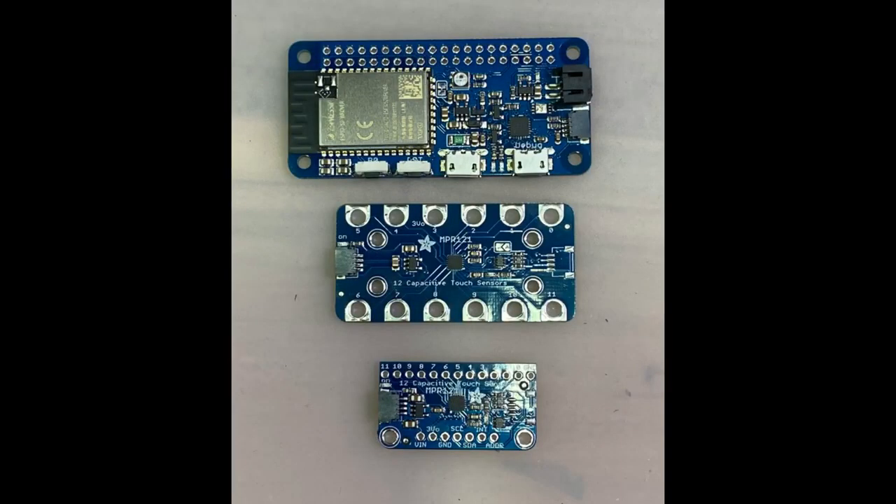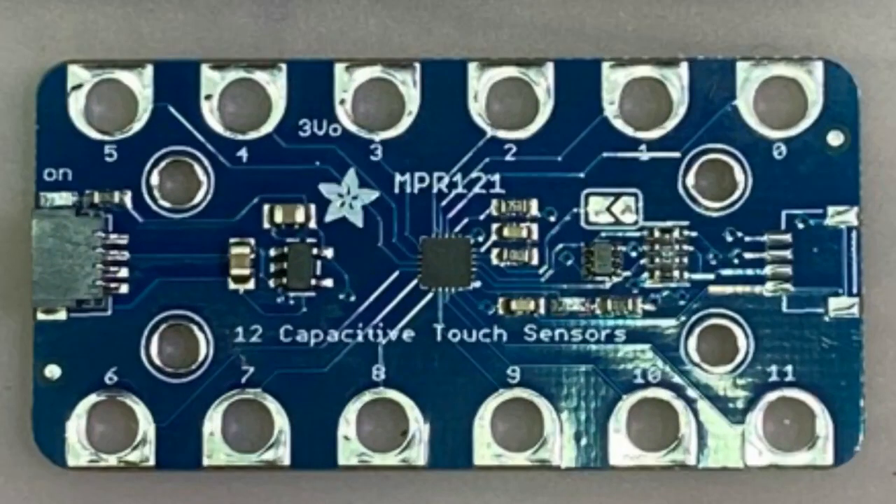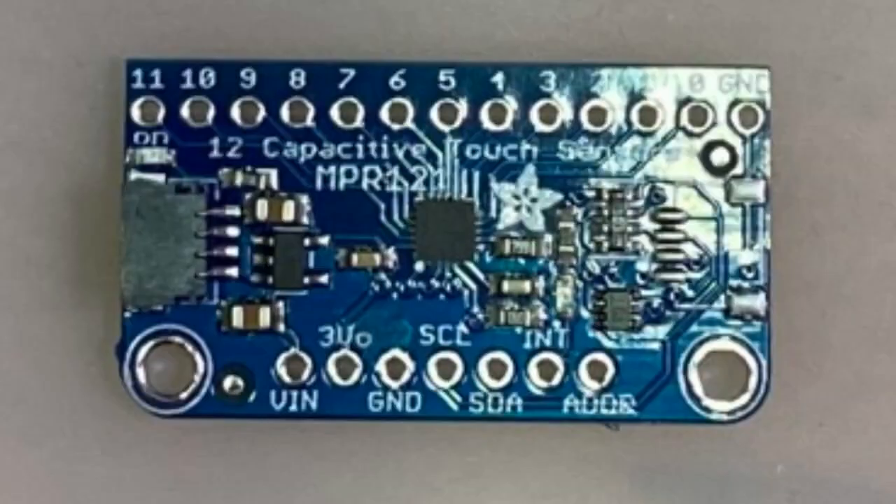And then we had two other boards. I made some MPR-121 breakouts. I thought this was discontinued, but I'm still able to purchase this chip. So I made a gator breakout, and then I made just a STEMMA QT version of our current breakout.